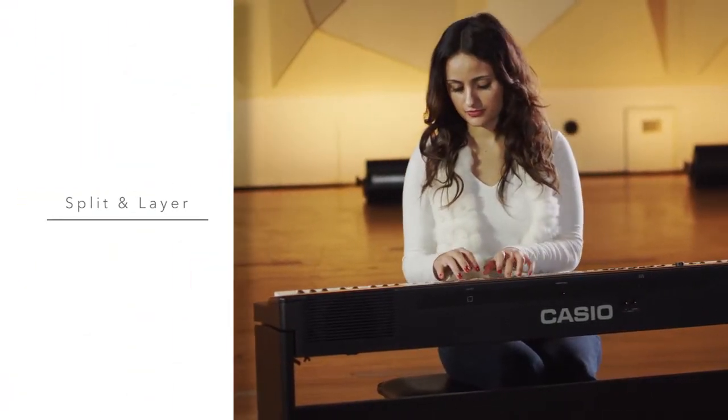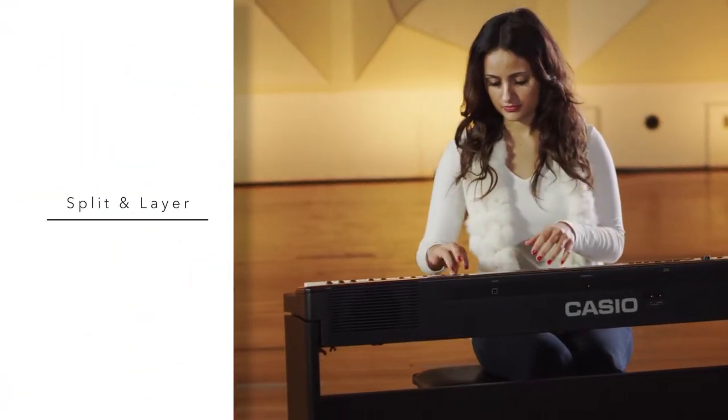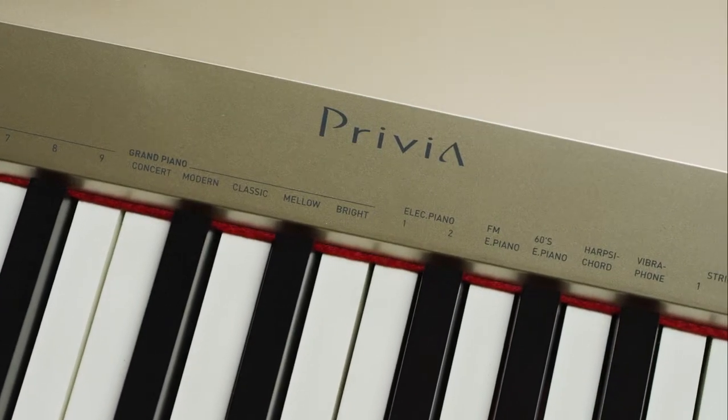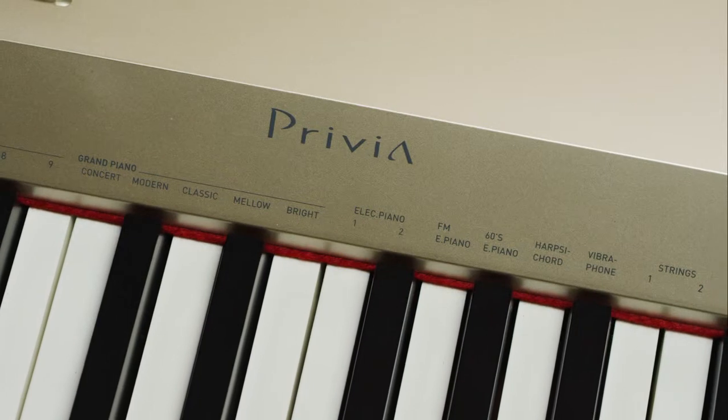The ability to split and layer the keyboard adds great flexibility to the 18 built-in tones, which include acoustic and electric pianos, tuned percussion, strings and organ.